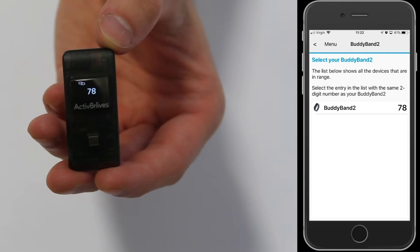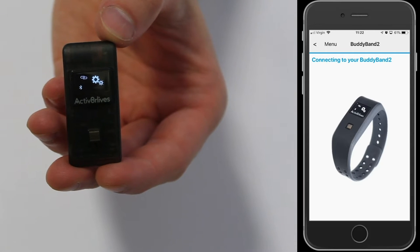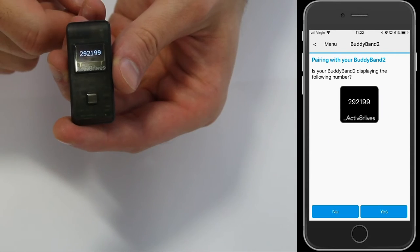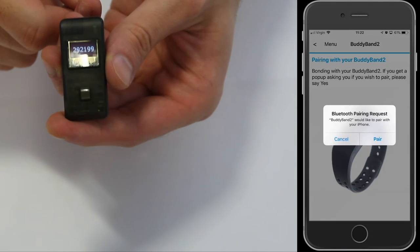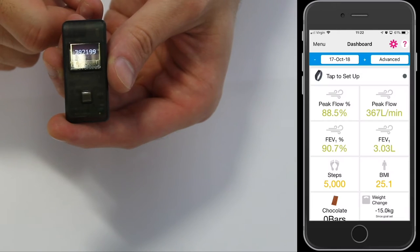If the number is the same, touch the number on the app screen. Then you will get a 6-digit code, and this adds a second layer of security to your data as it is transmitted to the app. Confirm if they are the same by pressing pair.